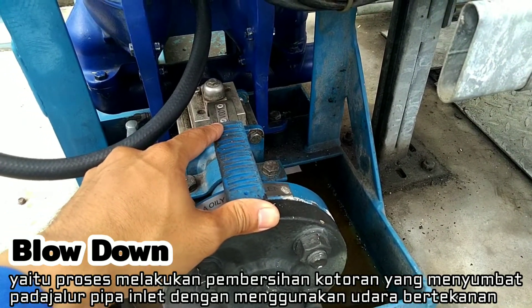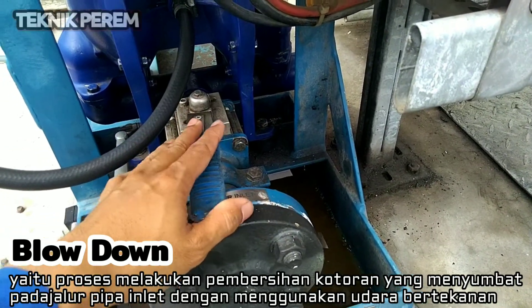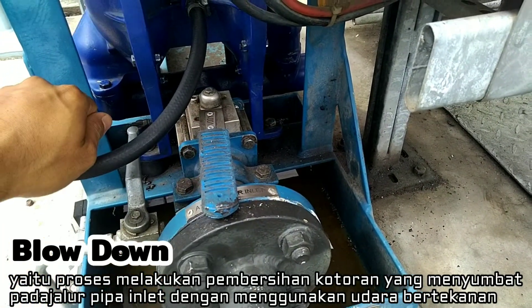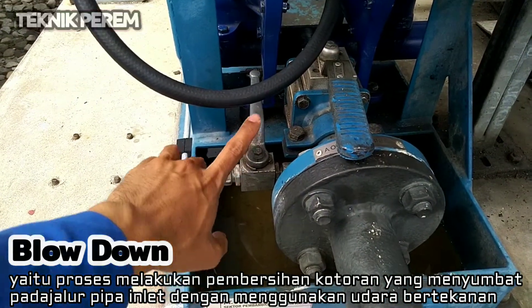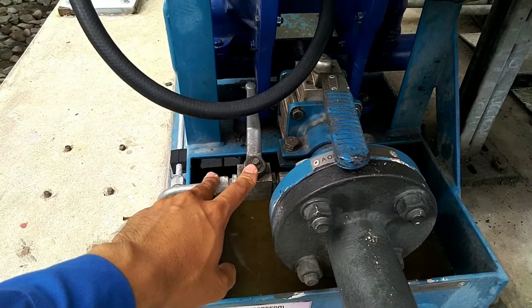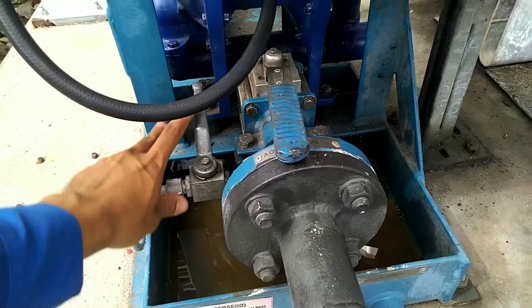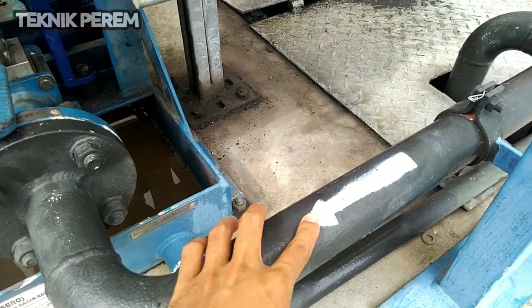When we are going to do the blowdown, we position this valve as closed — we close this valve and open the valve on the right side, which will be supplied to the inlet.